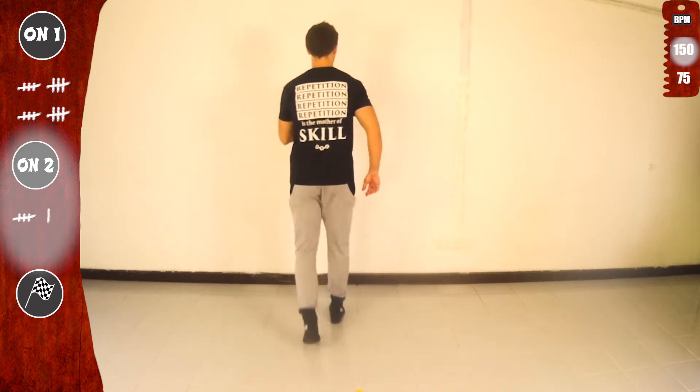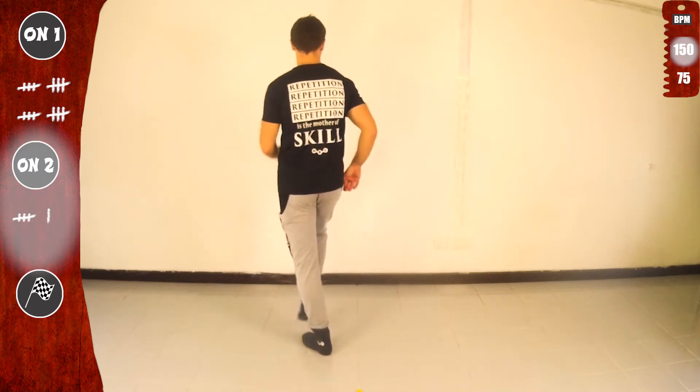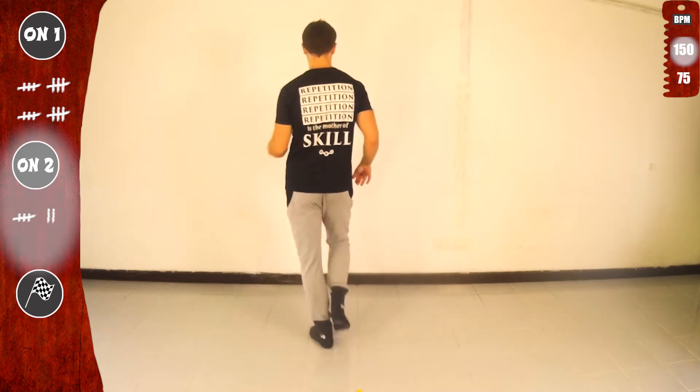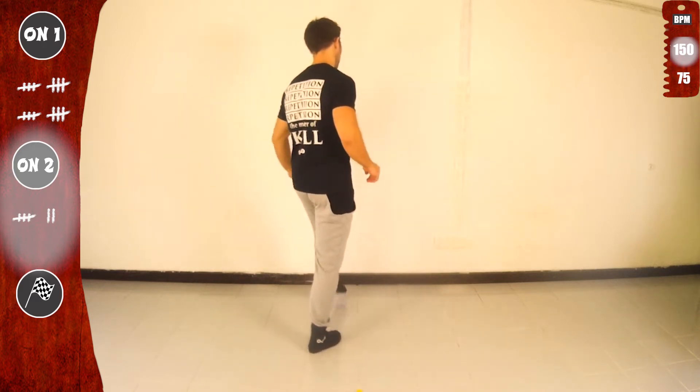Ready for one more. Let's go. Tap eight and kick eight. Now with the left. Kick eight extended. Now let's do it again.